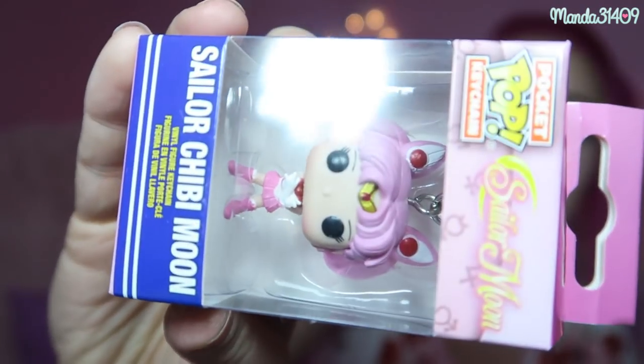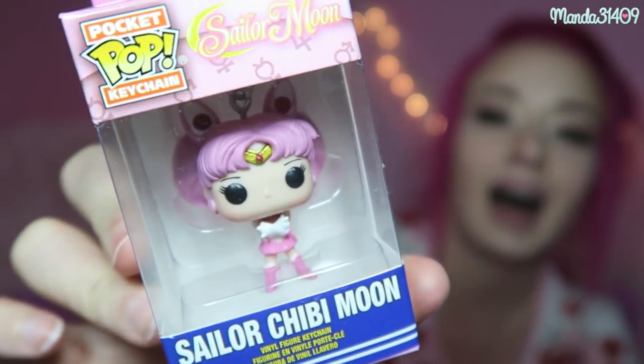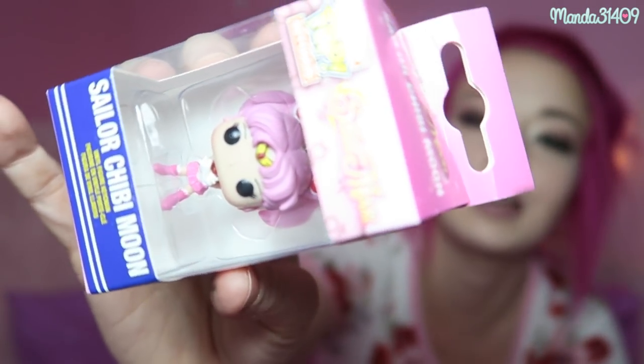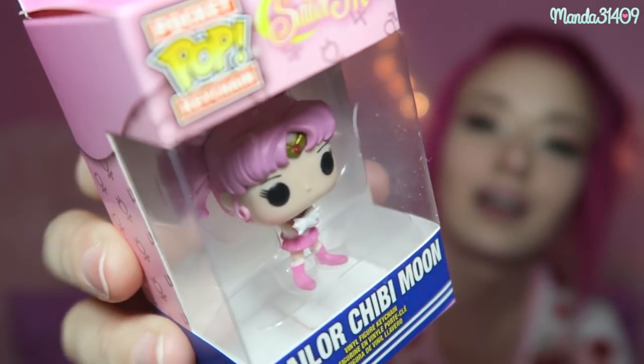The next thing we have is a little Sailor Moon Sailor Chibi Moon keychain from Pop Collections. I've seen these at Hot Topic and various gaming stores — they are very cute. I'm not going to take her out of the package because I want to keep this as a collector's item. That is a 10 out of 10 because the epitome of magical girls is Sailor Moon.